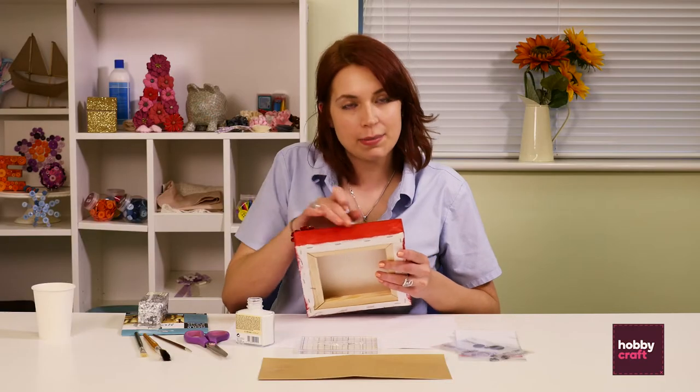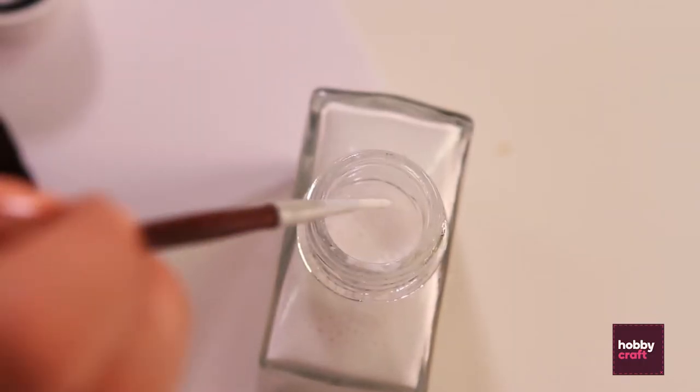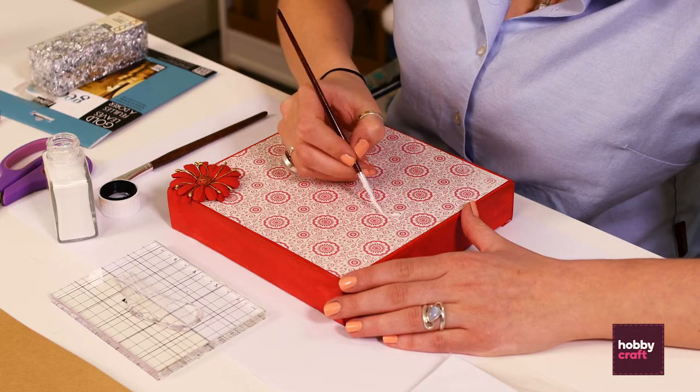While we're waiting for the first one to become tacky we'll start working on the canvas. I've already painted around the edges with some acrylic paint and added some patterned paper on top. I'm just going to take a thinner artist brush and just freehand paint on my word.